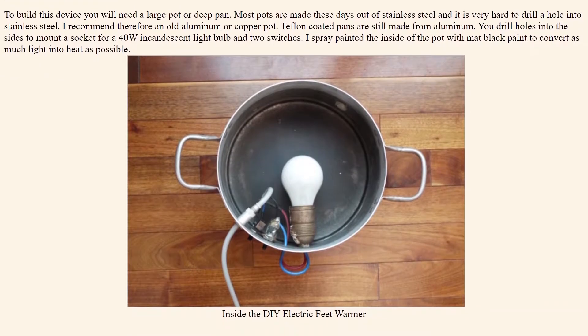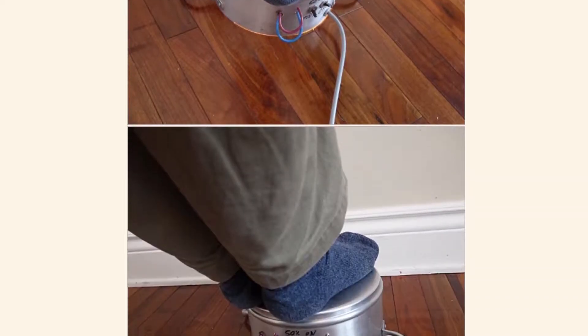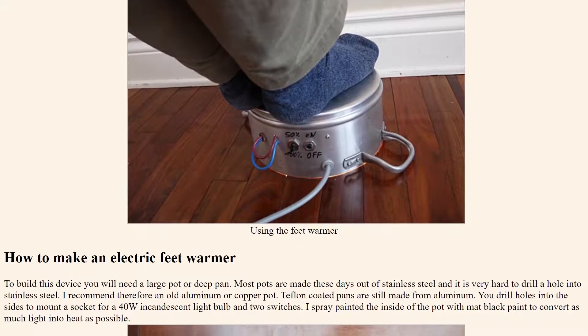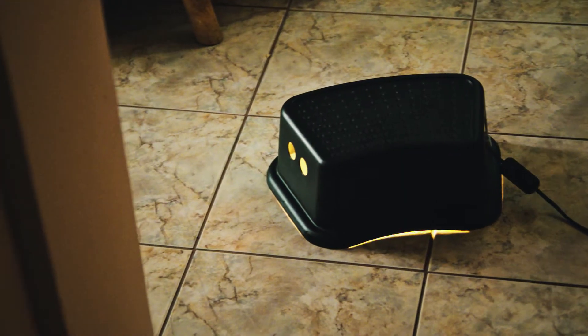Guido took an old incandescent light bulb, put it inside an old pan that he keeps under his desk, and when he turns the light bulb on, that gets hot, it warms up the pan, and then the pan warms up his feet. Even if it's a great conversation piece, I honestly don't want to have an old random pan underneath my desk. So we're going to do some improvements in terms of looks and in terms of safety to his design.